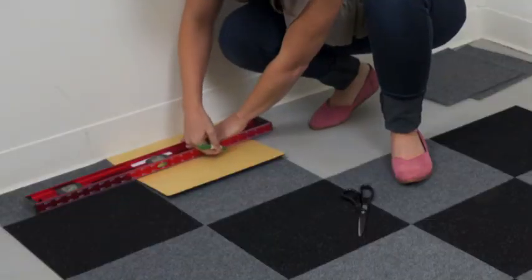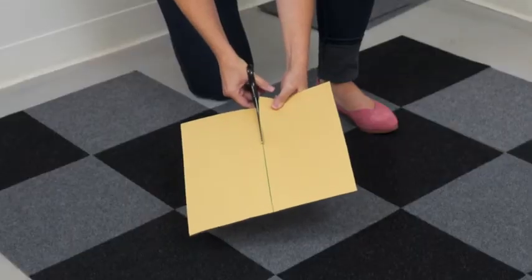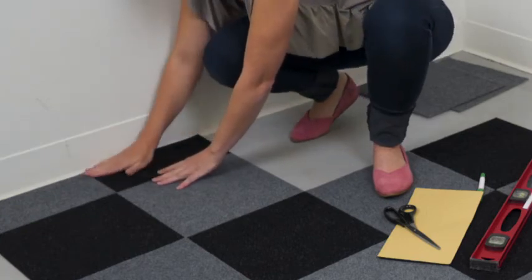Nexus carpet tiles can easily be cut with scissors. Simply measure, mark, and cut. Whenever possible, it is advisable to place the cut carpet tile edge under the wall molding.